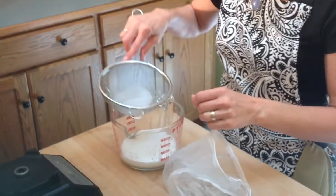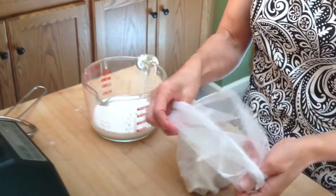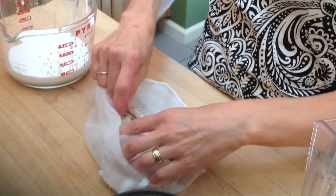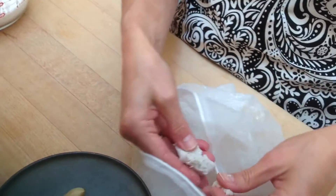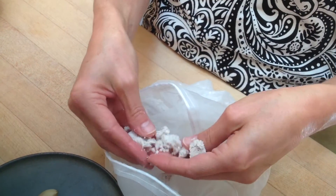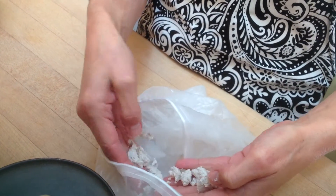We have nut milk pulp. This is just like flour. You can use it to replace half a cup of flour in any recipe with your nut milk pulp. You can also use it in raw food recipes. It's a really great way to add a nice texture to your recipes.